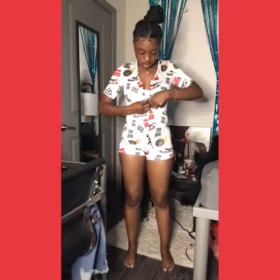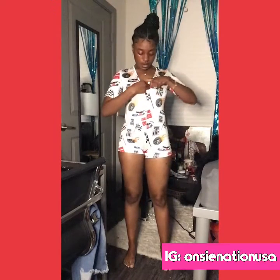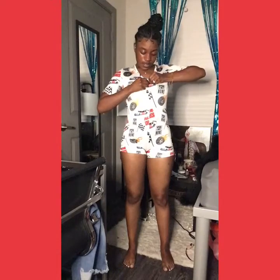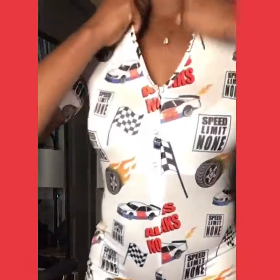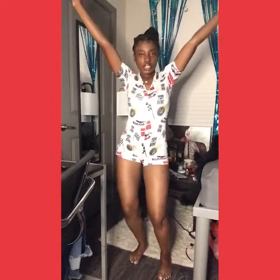Okay, this is the All Gas No Brakes onesie from Onesie Nation. Trying to button it up here. Here it is — it's really cute and really comfortable too. The back has a little cute pocket deal back there as y'all can see. I like it a lot. Make sure y'all go over to Onesie Nation and get y'all a onesie — it's not tight, I can move in it, it's stretchy.